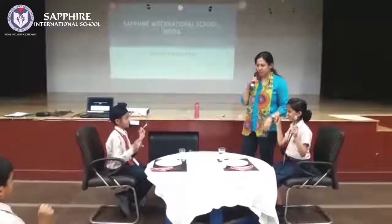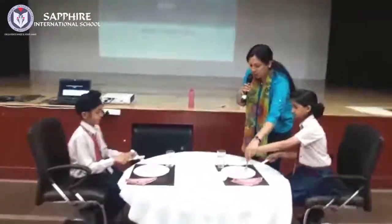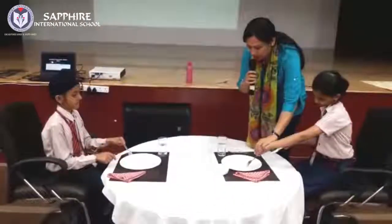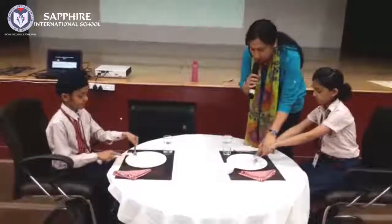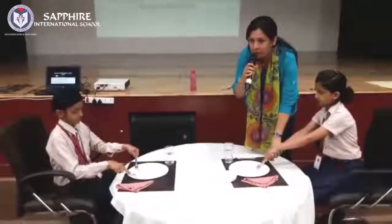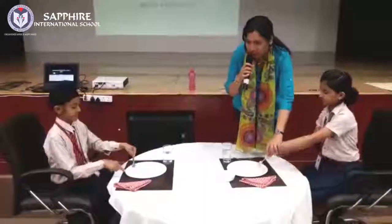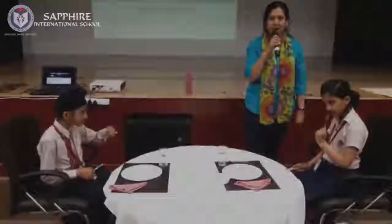And then, how do you eat? You hold the food with the fork and then you try to cut your food. Can be the dessert, can be french fries, can be a sandwich — anything. And then with the help of your fork, just poke in and have a bite.